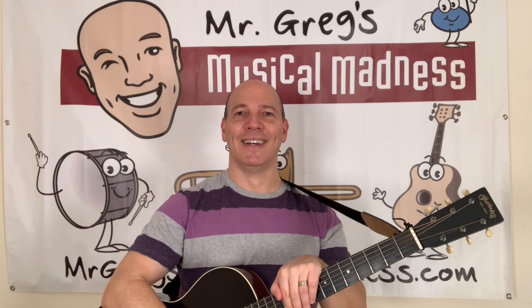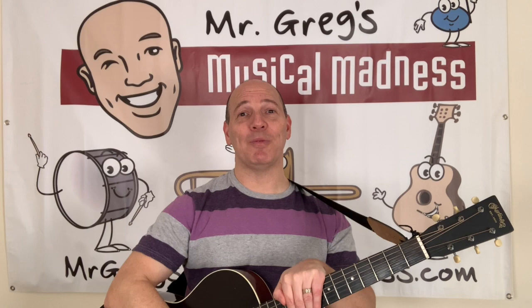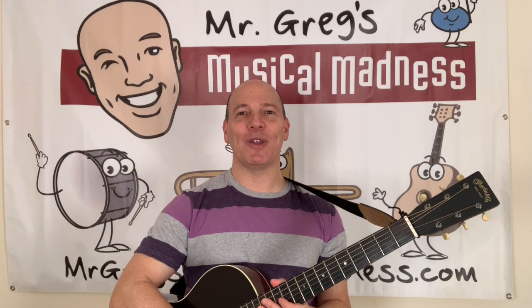Hey, great job. Super duper. All right, if you've had a good time with Mr. Greg, please say, oh yeah! Hey, I've had a great time with you also. Can everyone please say, bye-bye, Mr. Greg! All right, I'll see you guys later. Have a great day. Sing and dance and have fun. Bye-bye! Mr. Greg's Musical Madness.